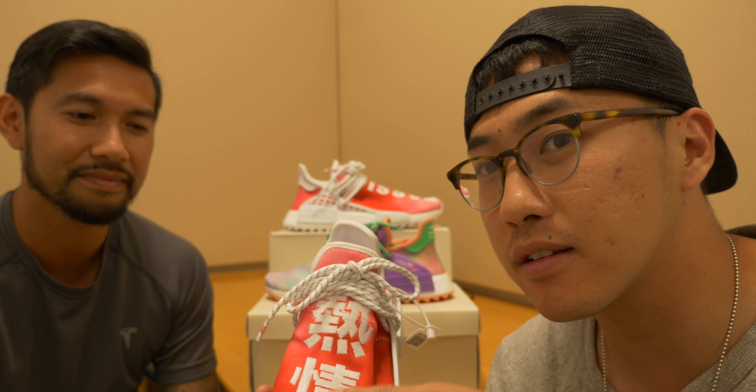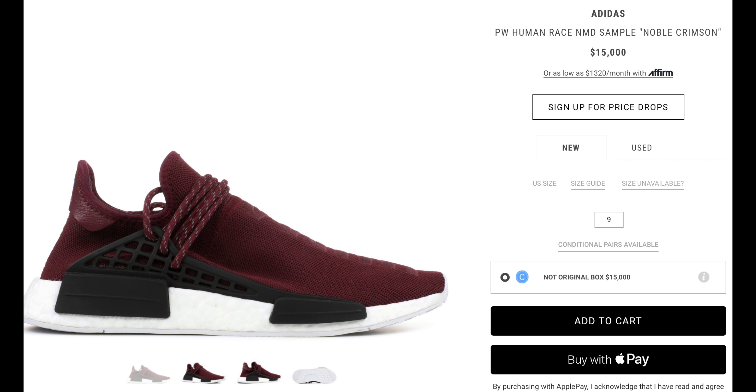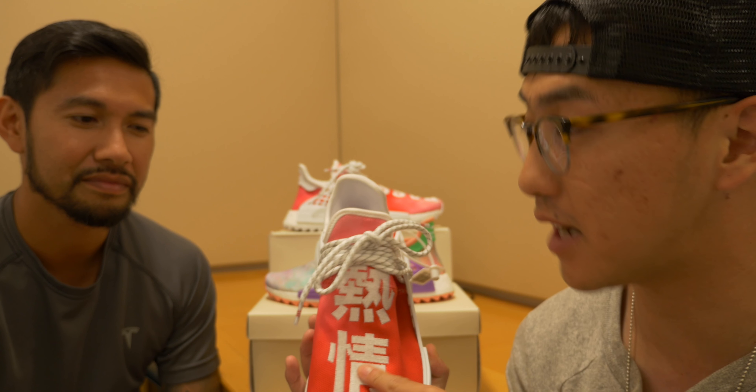The inspiration and design that Pharrell and Adidas wanted to showcase with the Human Races reflects cultural awareness. The only Human Races with Chinese characters were Friends and Family — until these, which are general release but China only. If you can't afford the resale price of like $6,000 for a pair of Human Races with Chinese characters, these are your chance to own one.